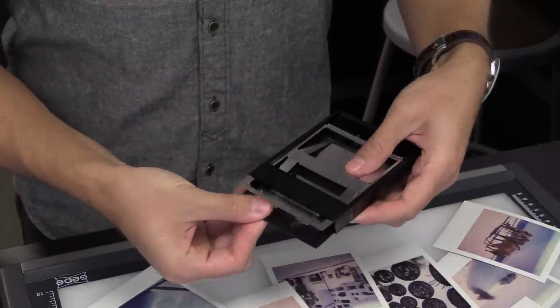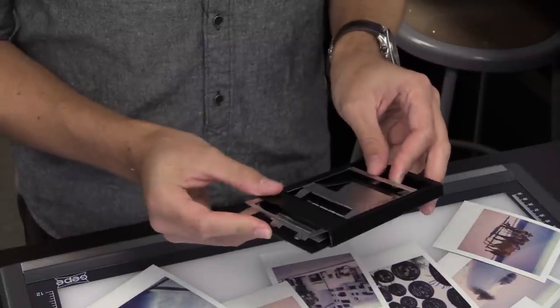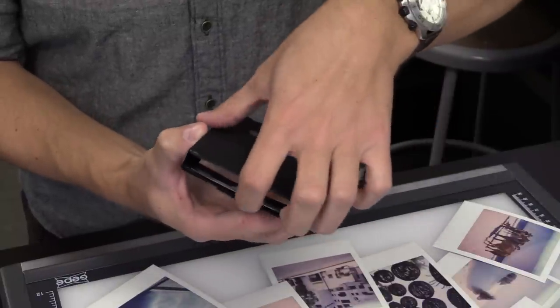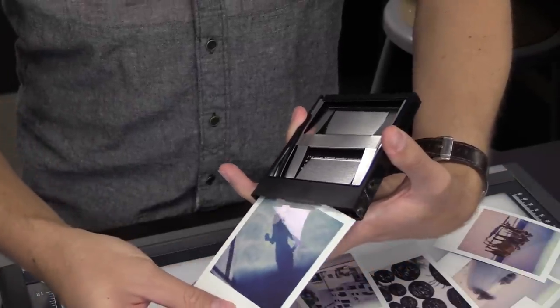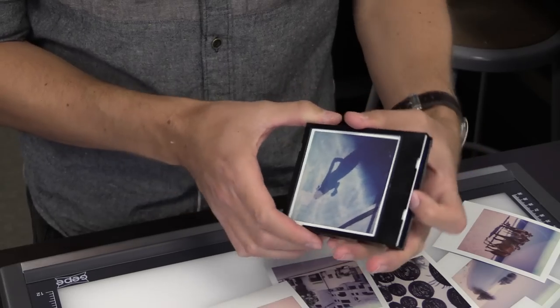Inside the cartridge there is a little spring and a battery. You can slide out the battery if you want — really you only need the spring, but I tend to just leave mine in there. Now we're going to take our print and slide it into this holder. You reach in and grab the little spring and pull it down so that you have a little gap. Then you take your print and slide it in ever so carefully so that you don't scrape the print along the top plastic piece. Then let the spring go. Now the print is held perfectly in this nice little holder.